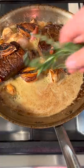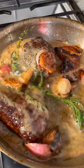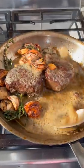Every 30 seconds they rotate. When your steaks hit 100 internal, then add your herbs. Baste until 120 internal. Now at the end, turn off the heat and rest for one minute.